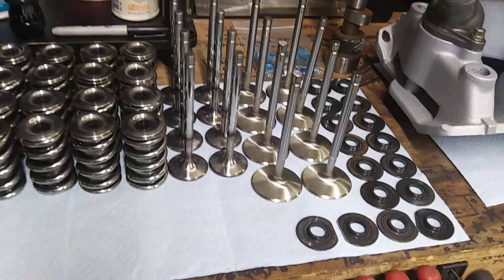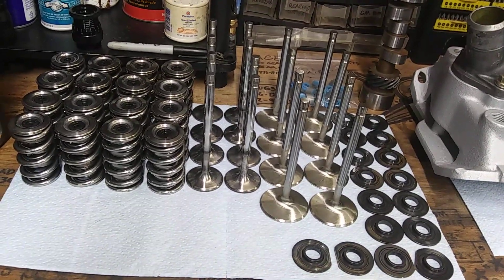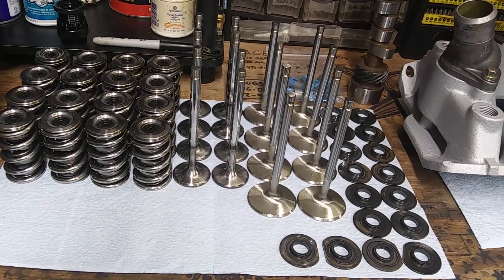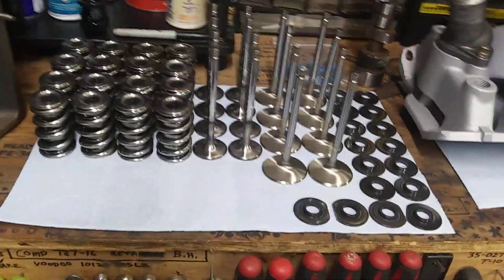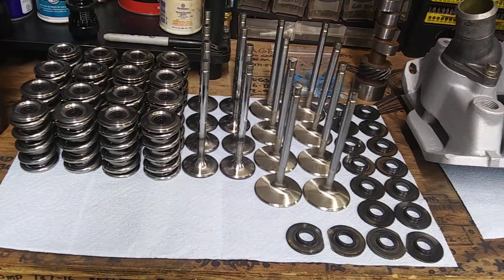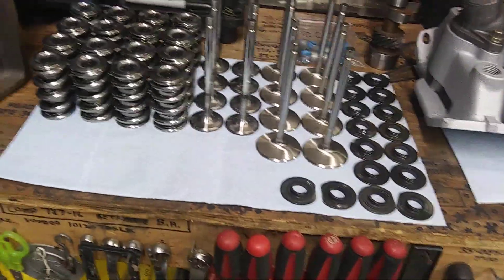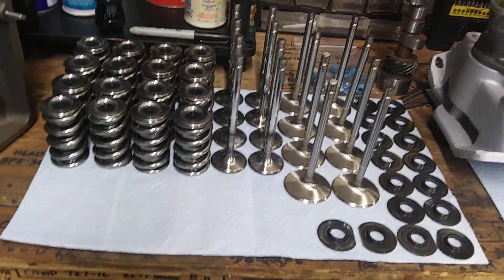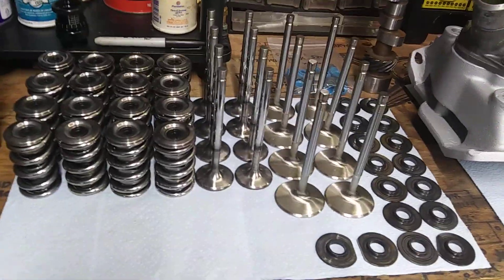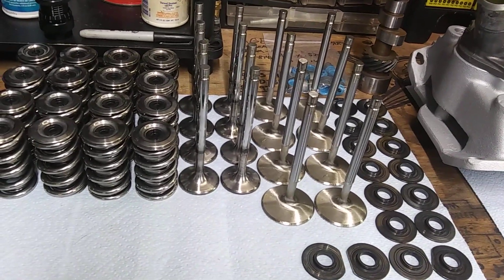I got thinking about all the lifter failures and flat tappet cams going flat on people, scaring everybody away from that. Everybody wanted to go roller, and I noticed a lot of people think you just stick a roller cam in there and button it up and you're good to go — but unfortunately there's a whole lot of other shit that goes with it.